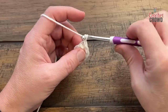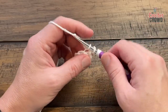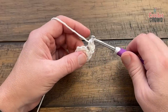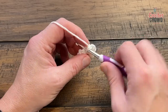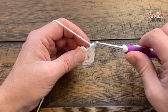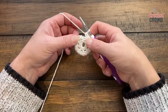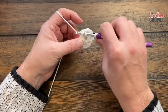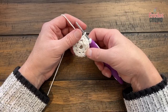Round number two: chain up one and in the first stitch where you did the join, in the back loop only, do two single crochets in each stitch all the way around. There are eight stitches going around, so your count will change to 16 when done. Two single crochets into the back loop only, all the way around. When you come around, make sure there are eight groups of two giving you sixteen stitches, then slip stitch to the beginning single crochet.